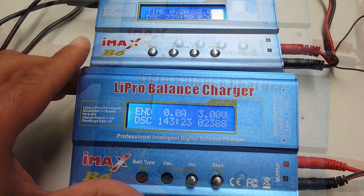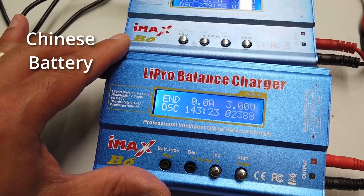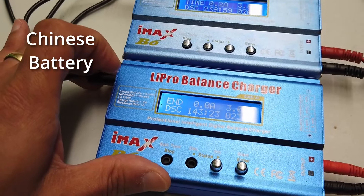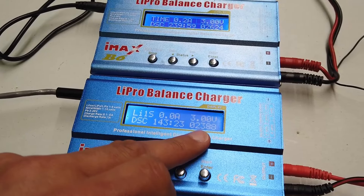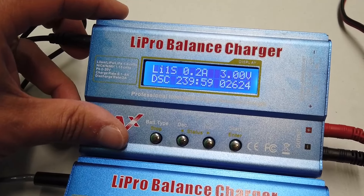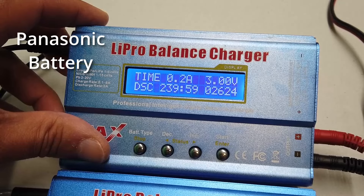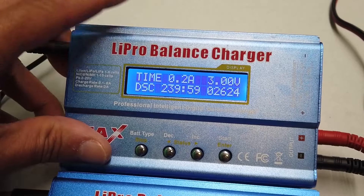The results are in. The white and light blue battery produced 2,388 milliamp hours over 143 minutes, and when it got down to 3 volts the discharge stopped, which is what it was programmed to do. The dark blue battery is showing 2,624 milliamp hours, also stopped at 3 volts.